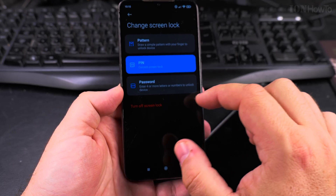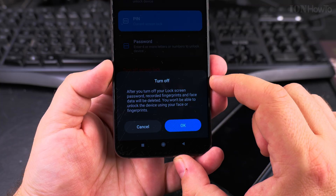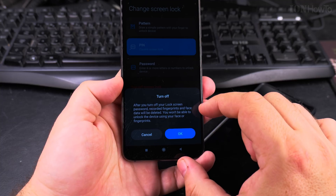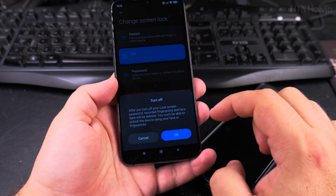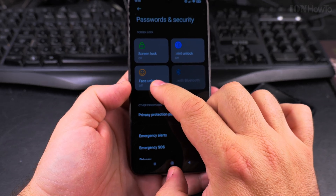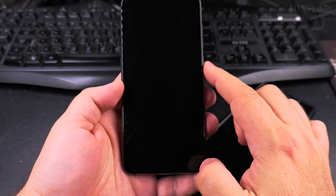I can turn off the screen lock. A message appears saying: after you turn off your screen lock, passwords, recorded fingerprints, and face data will be deleted — you won't be able to unlock the device using your face or fingerprints. That makes sense because there's no point unlocking with a fingerprint if you can unlock with just a swipe. Now it's off.